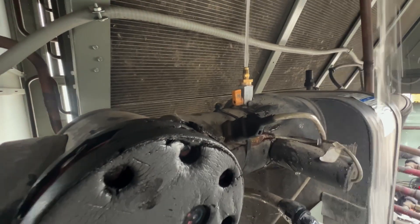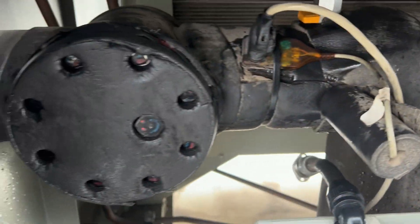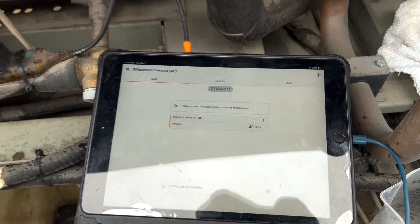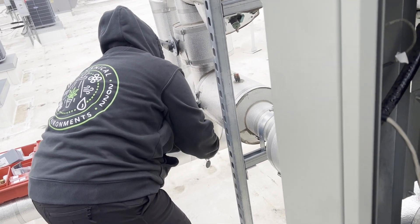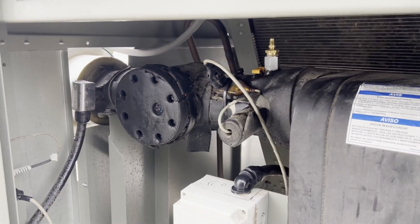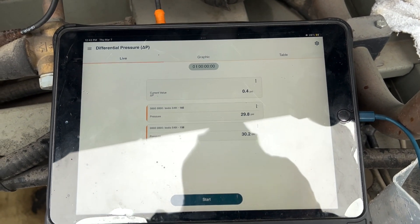We were able to use the city pressure to put back some pressure into the system. We should have a pretty similar amount of water now back in here to what we lost. Getting ready to open back up our butterfly valves. One's open. Let's set back up our pressure drop rig to see how we're looking now that that strainer's been cleaned.